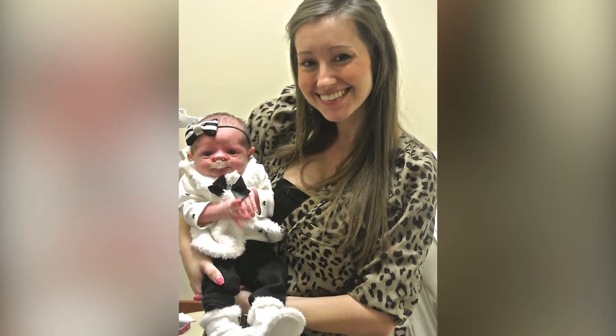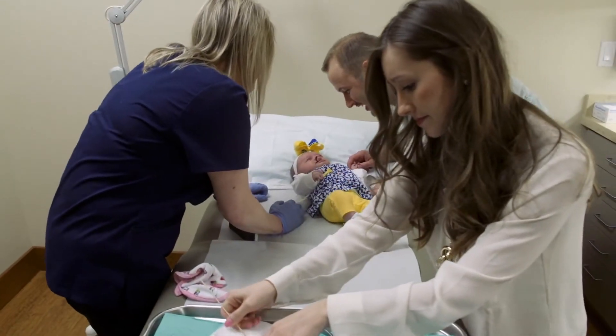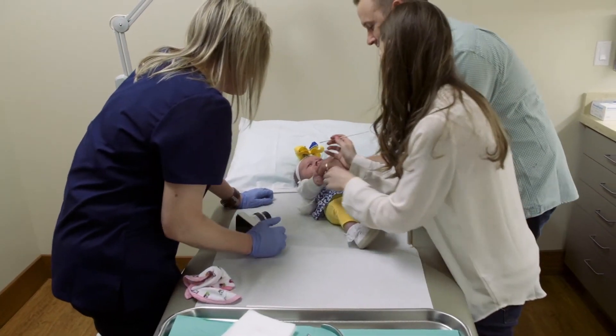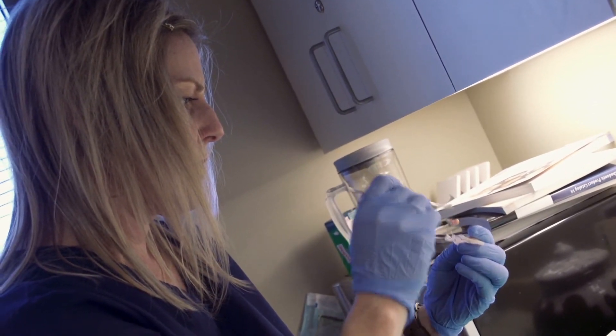When we apply the NAMM at home we kind of work as a team together. At first it started out with me putting in the retainer and him holding her down, and then as time went on we kind of reversed that. I just had that mommy instinct that I needed to comfort her and hold her right after, so he would end up putting the retainer in. It's just one of those things that you kind of dread doing every day on your baby, but it's so worth the results at the end.